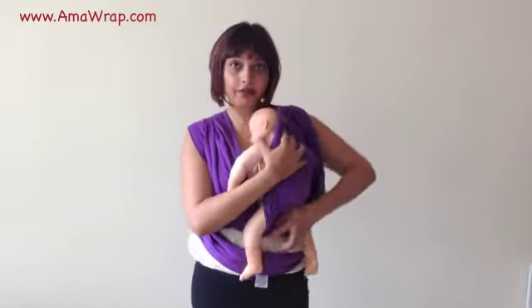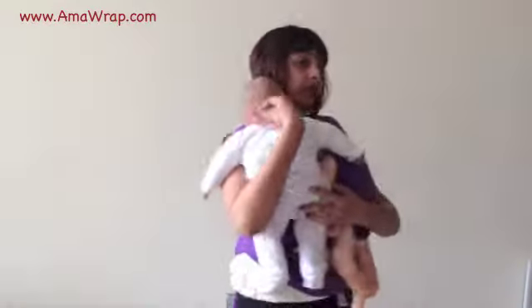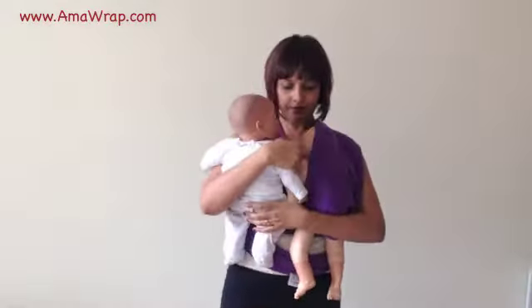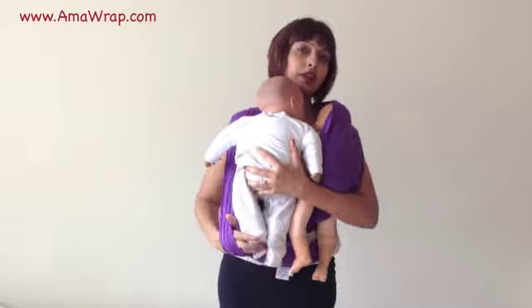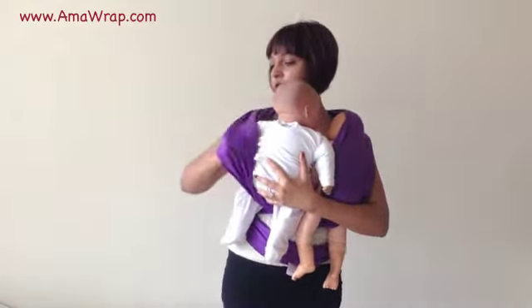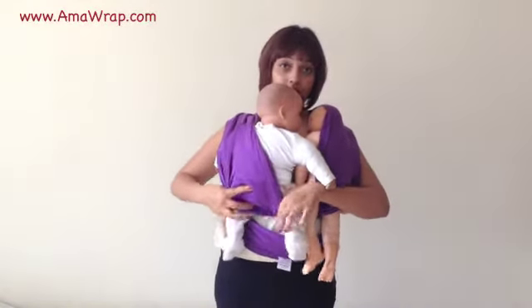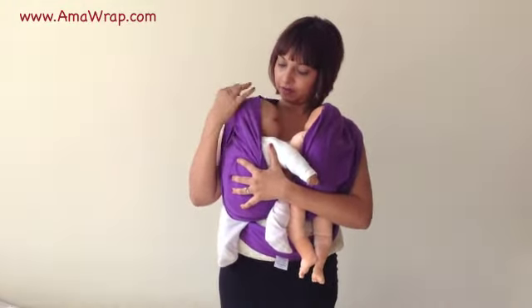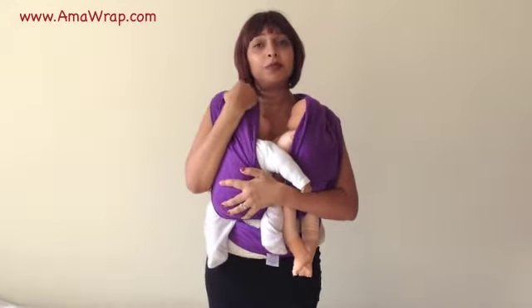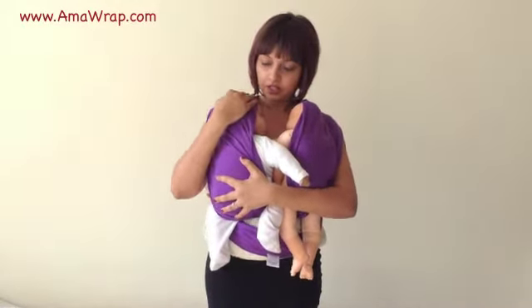That's the first baby in — now let's do the second baby. Make sure baby is positioned exactly where he needs to be. Grab the leg, grab the arm, and position the sling so that it is knee to knee for baby, and cover the back of baby's head. Both babies are probably going to be asleep a lot of the time anyway, so that's why you want to cover their heads.